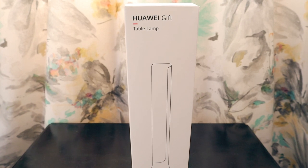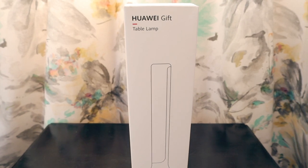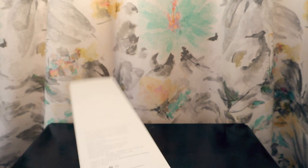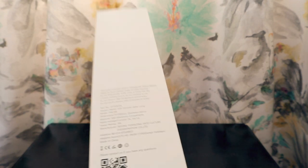Huawei had a stall inside the expo, and the manager there was kind enough to give me a table lamp, which I really wanted. This is one of the most advanced Huawei gifts I could ever receive because it's going to help me during load shedding as well. It's a rechargeable lithium battery product.